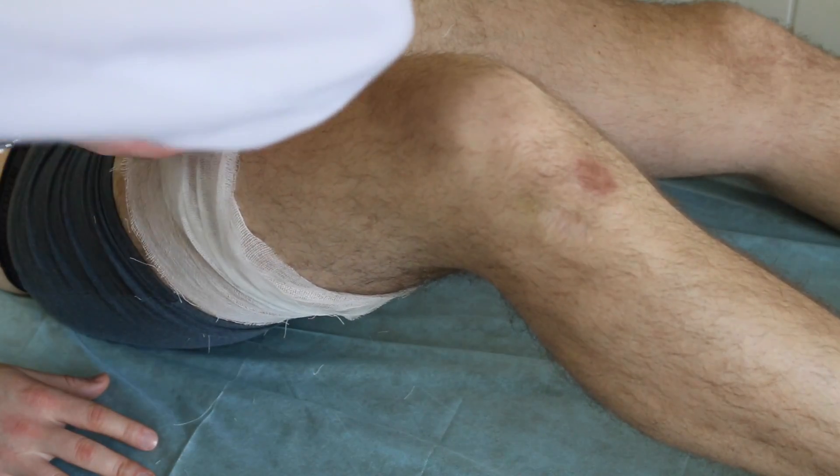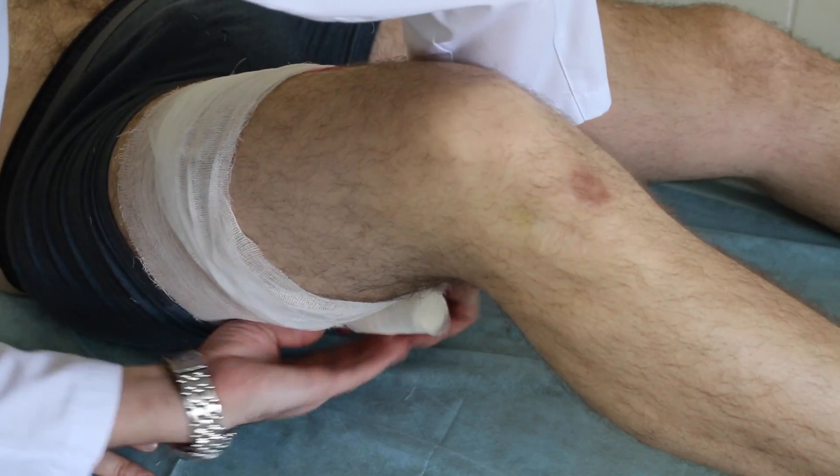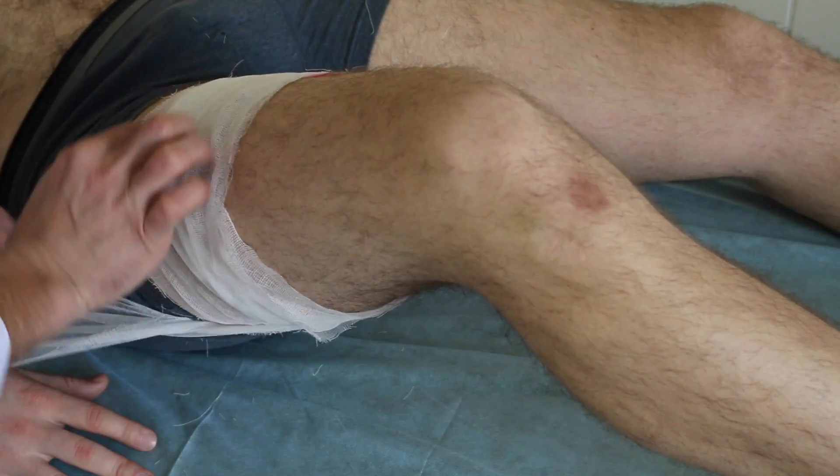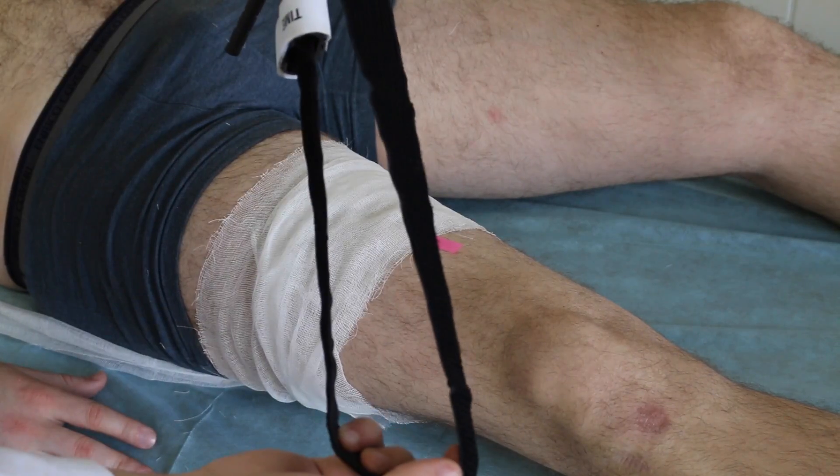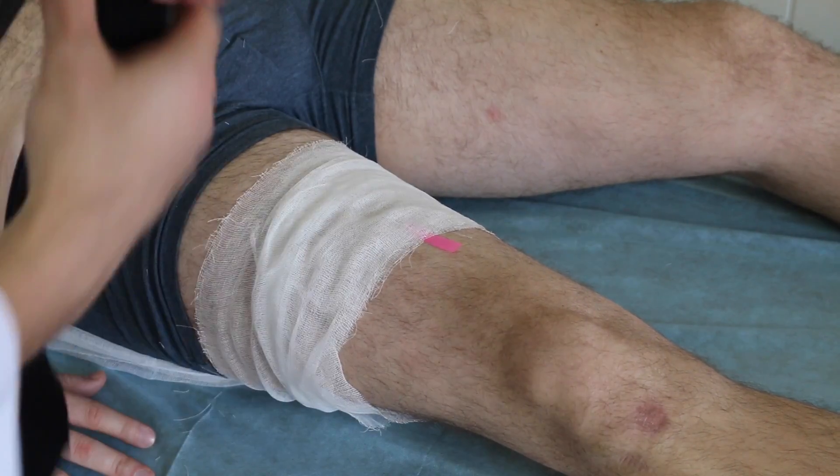Place your tourniquet about 2 to 4 inches away from the edge of the wound. Don't place it directly over the wound, because the arteries upstream from the injury will still drain into and out from the open wound.